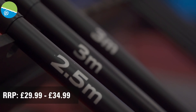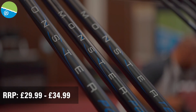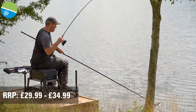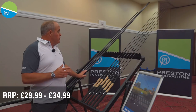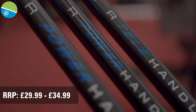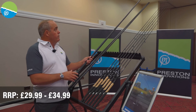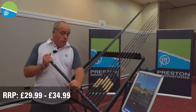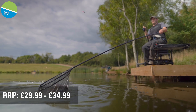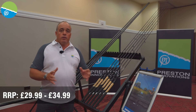We've got three brand new landing net handles called the Monster Xs. As we know, Monster is all about strength, and believe me, all these handles are super strong but most importantly super stiff as well. You've got two 3-metre ones — one take-apart and one telescopic — so we give you both versions. There's also a 2.5-metre option. All these handles are super strong and properly rigid, which is what you want when landing fish. They're all under £35 — a great selection of handles at a fantastic price.